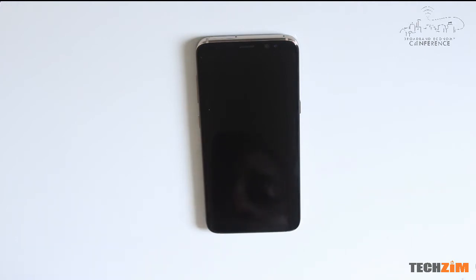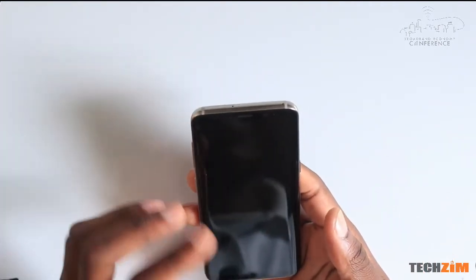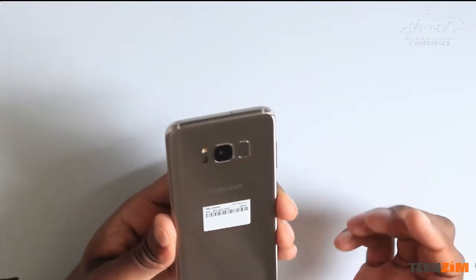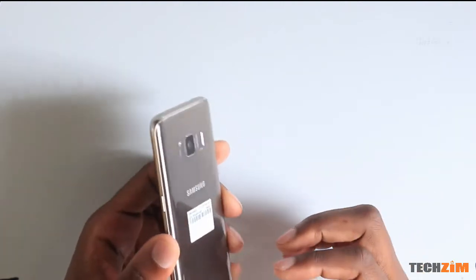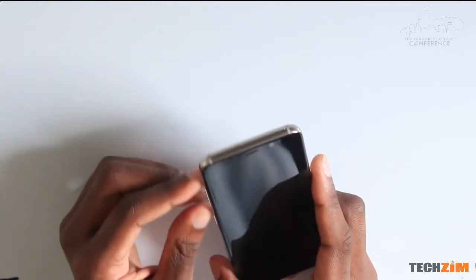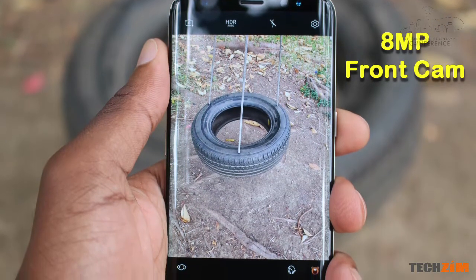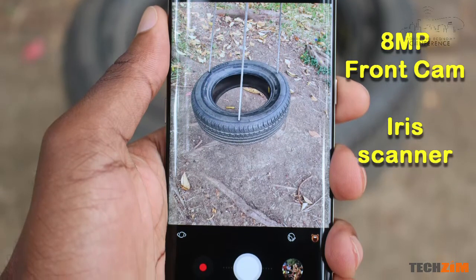So let me give you a quick walkthrough of the exterior. We have a glass panel on the front and the back. This is the maple gold version and in the middle you have the standard metal frame — I say standard because these things are sort of standard now. On the front we have an 8 megapixel selfie camera and right next to it is the infrared sensor for the iris scanner.